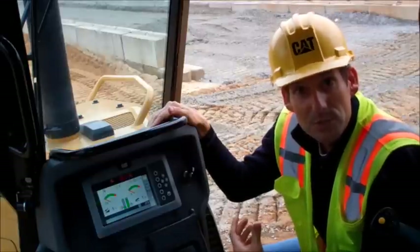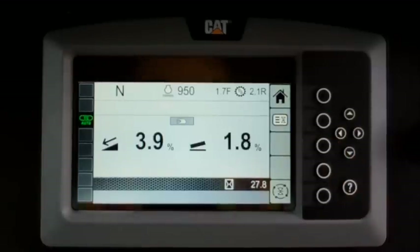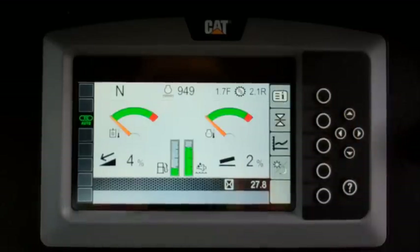The easiest way to use Slope Assist is to enter basic mode. To enter basic mode, press the Slope Assist button on the display and you'll see the indicate values get much bigger. At any time you can exit this mode by hitting the home button, which will take you back to your home screen.